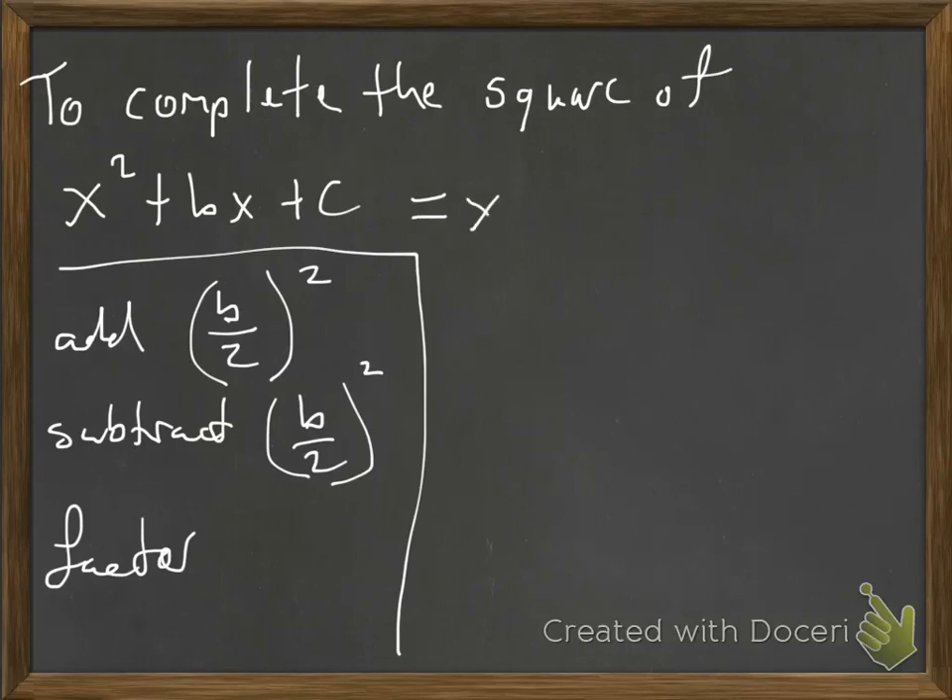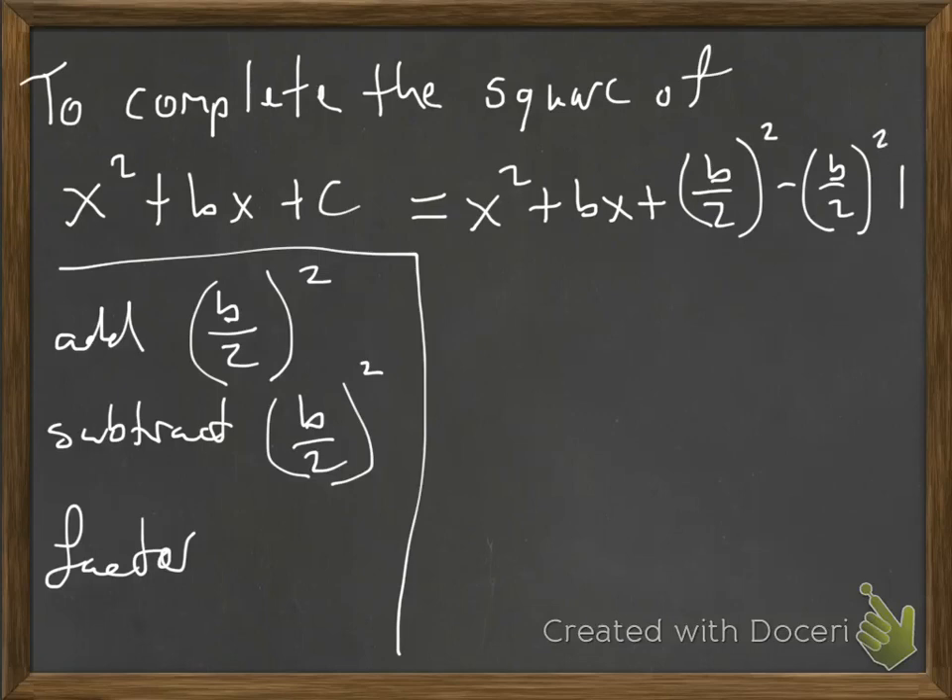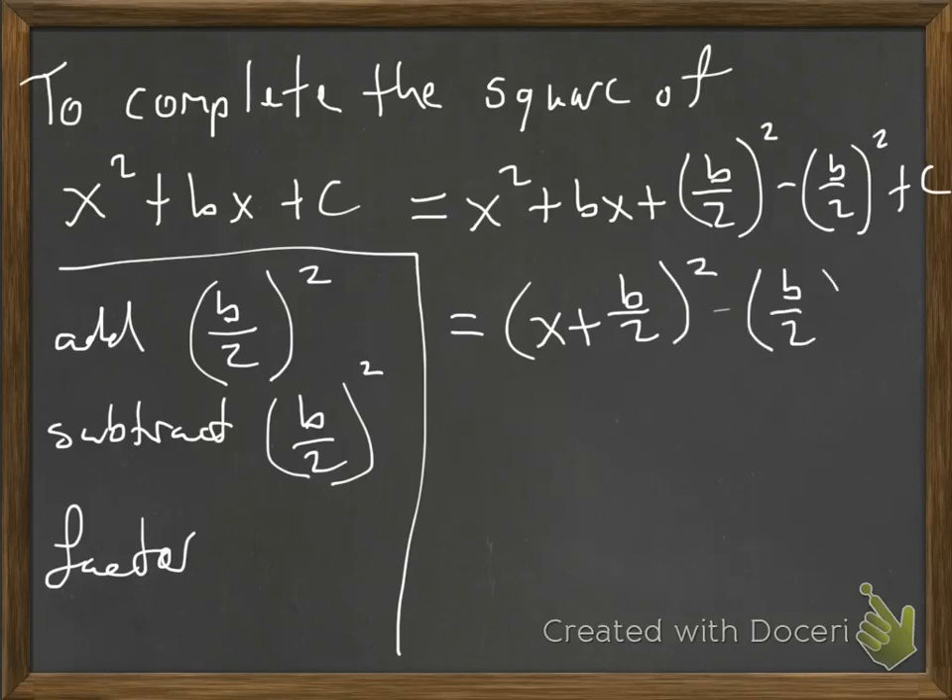So this becomes x squared plus bx plus (b/2) squared minus (b/2) squared, and then we just have the c hanging out there. All of this — that's a perfect square trinomial — factors into (x + b/2) quantity squared, and then plus the rest of that. And that is completing the square.